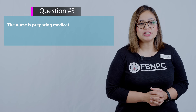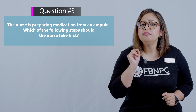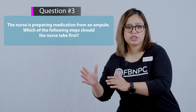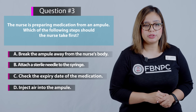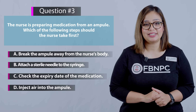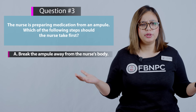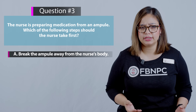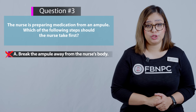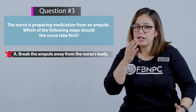Here is the last question: the nurse is preparing medication from an ampoule. Which of the following steps should the nurse take first? Pay attention to key words like 'first' on your NCLEX exam. Option 1: break the ampoule away from the nurse's body — this is a correct action but it is not the first step, so it is incorrect here. Option 2: attach a sterile needle to the syringe — also not the first step, so incorrect.